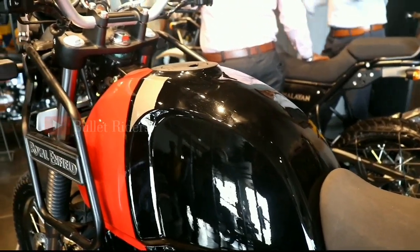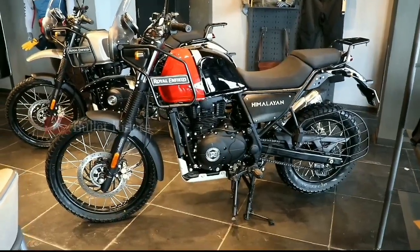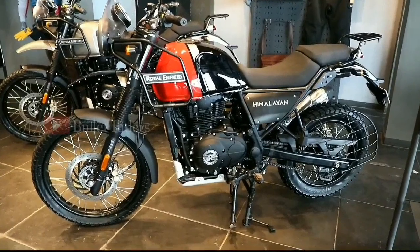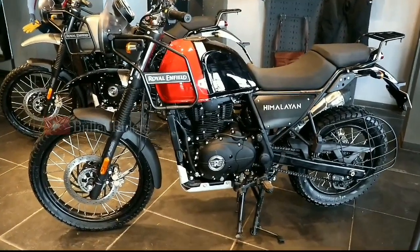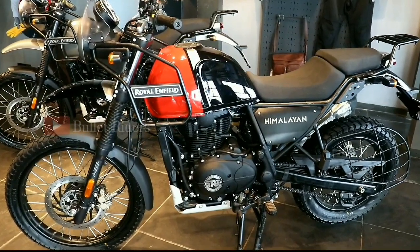The ground clearance is 220mm with a 15-liter fuel tank capacity. This new 2020 Himalayan comes in 6 color variants: Rock Red, Lake Blue, Gravel Grey, Sleet Grey, Snow White, and Granite Black.